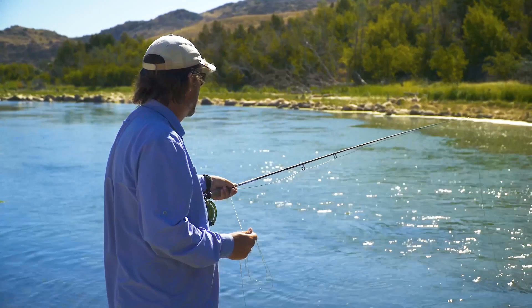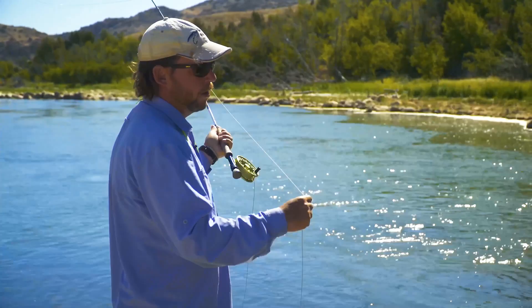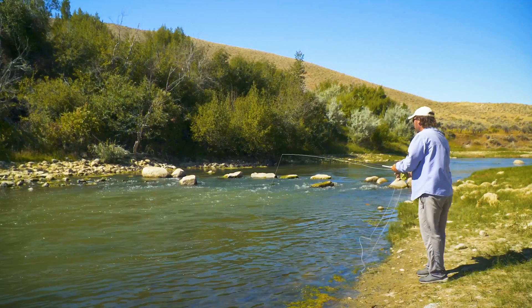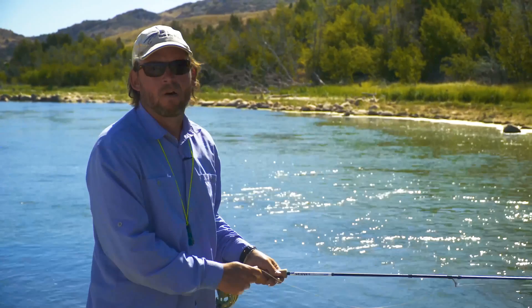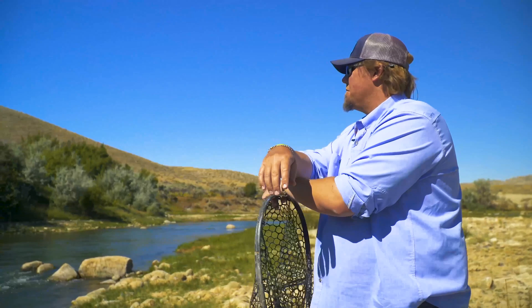One of the things I use to understand whether you need to mend upstream or downstream is a simple reference to an automobile. It sounds crazy but it's true: if you've got water in front of you that's slower than the main current, you slow down — which means you mend down. Just like in a car, if you've got fast water in front of you, you mend up.